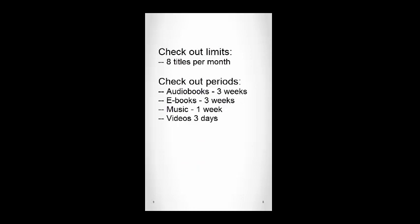Each patron can check out eight items per month. Audiobooks and ebooks can be checked out for three weeks, music for one week, and videos for three days.